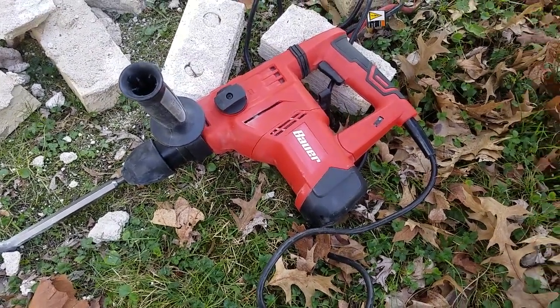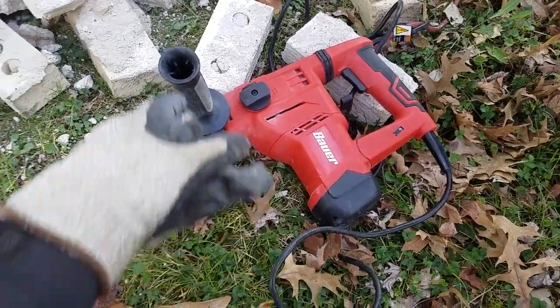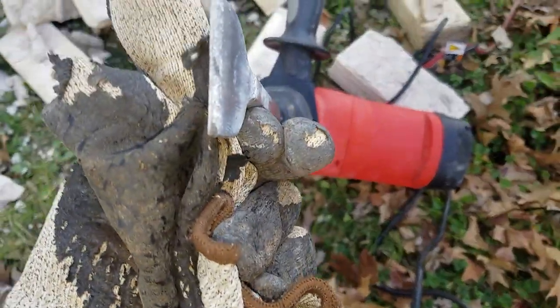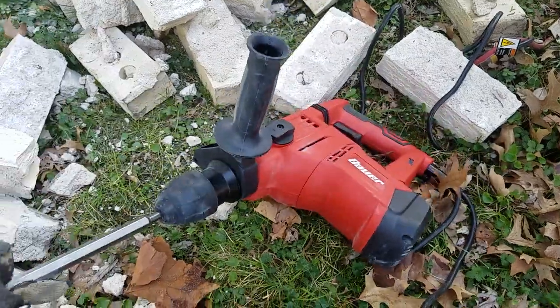What is up y'all, this is JT. I just wanted to show you what this power tool is actually capable of. I've got one of the one-inch chisel bits on it.